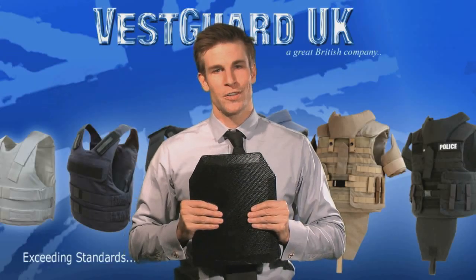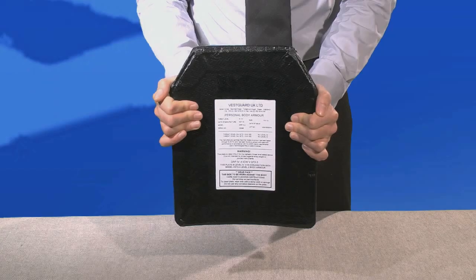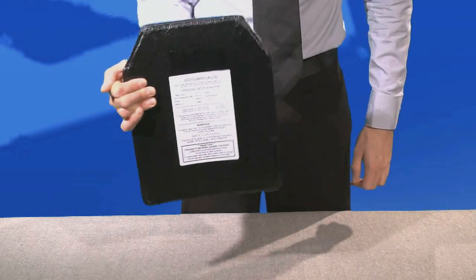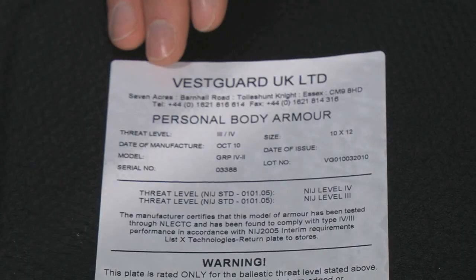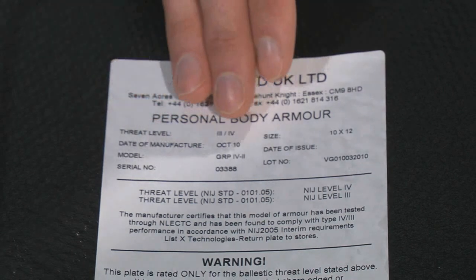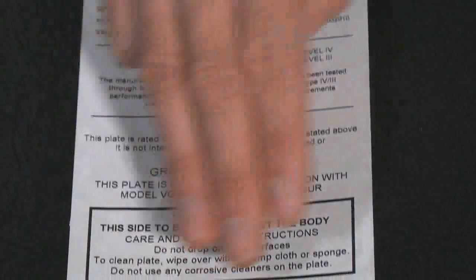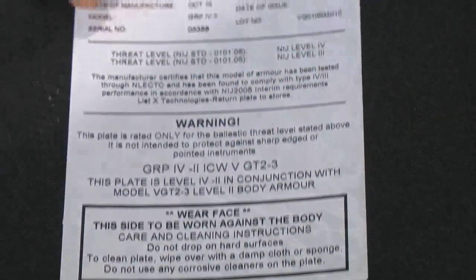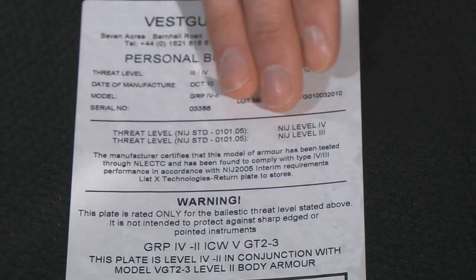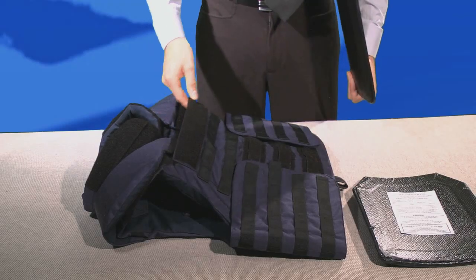HAPs — hard armor plates — are used to protect you from rifle fire, sniper fire, and AK-47 rounds. It is still very important to wear the plate with the label towards the body. On the label you can see VestGuard UK details, level of protection, size, care instructions, and the model serial number. This particular plate is level 4, which will stop an armor-piercing round of .30-06 caliber, giving you a very high level of protection. These plates are encapsulated in GRP, and in the testing process have been dropped from about 0.5 meters, so under very strenuous conditions these plates are still going to perform.